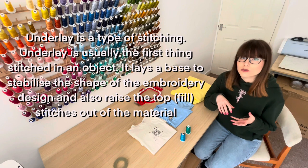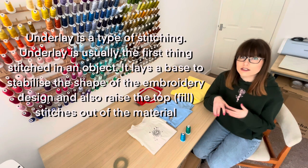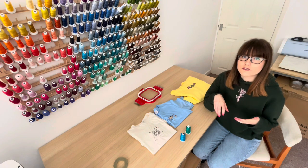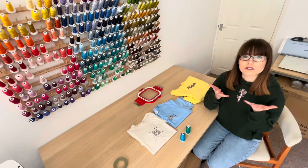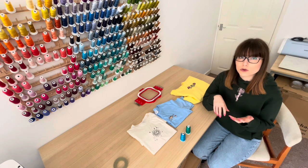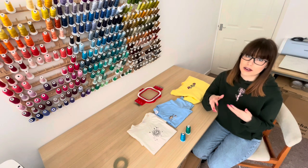As a general rule, the more stable the fabric is the less underlay is required. So if you're stitching onto denim you're not going to need a lot of underlay, whereas if you stitch onto a knitted material you're going to need more underlay to lift that design up and support it. When digitizing, choosing the correct underlay is really important because it promotes good design registration, prevents gapping, and helps prevent puckering.